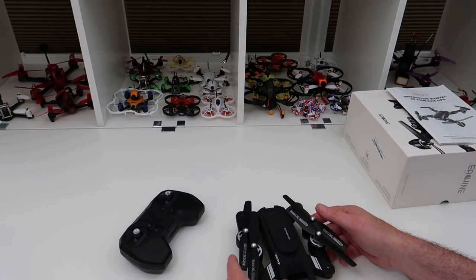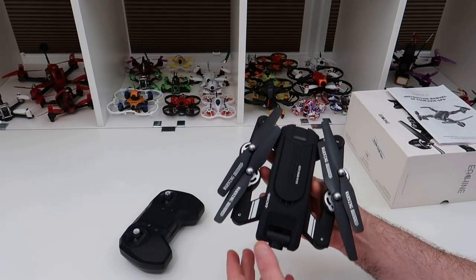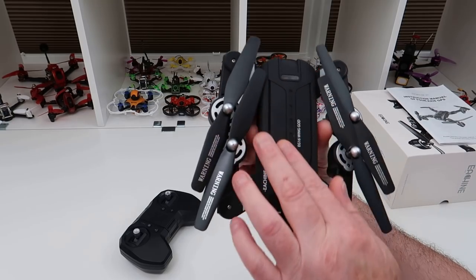Today's video is going to be the initial overview. I'll show you the app and stuff like that, and then I'll have a flight video coming up in a day or so — I just wanted to get this out to you so you can see what it is.